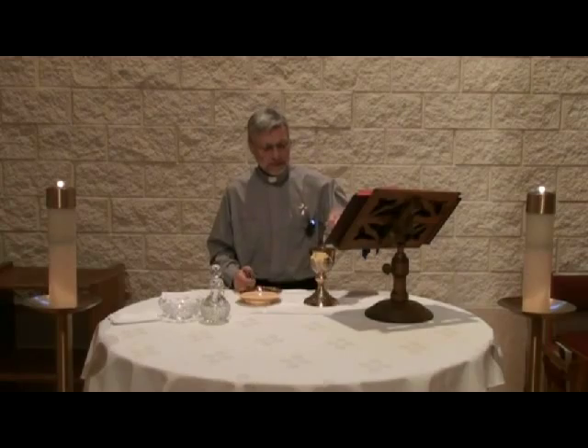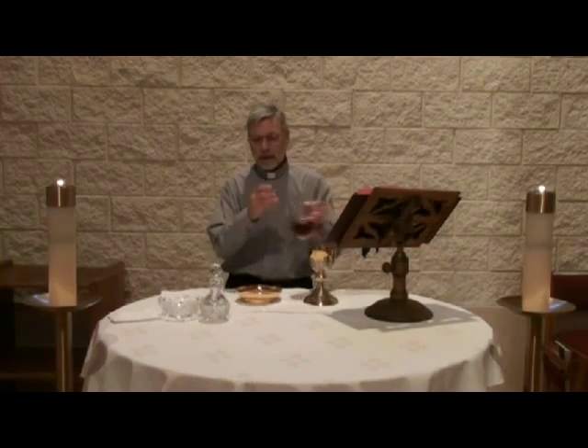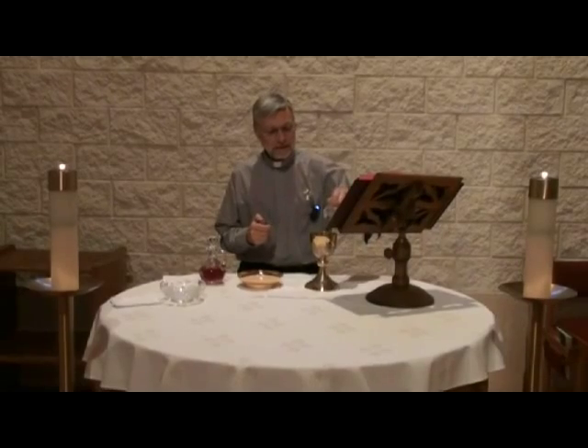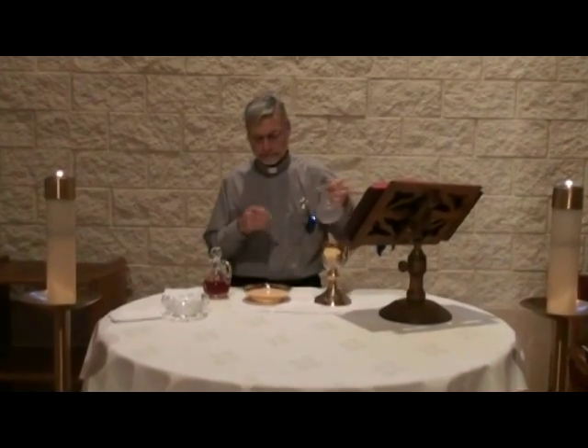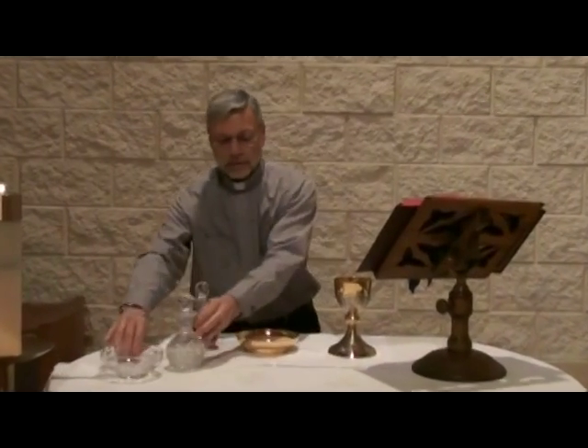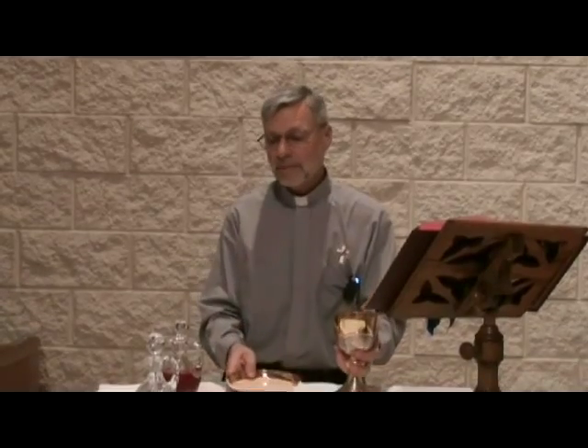The wine would be mixed into the chalice, and a little bit of water would be mixed into the wine, representing humanity and divinity mixing together in Jesus Christ. The priest would offer these as our gifts, making the offering during Mass.